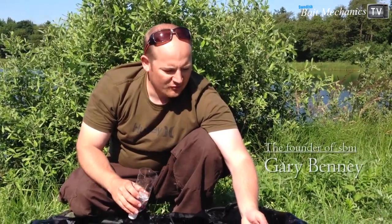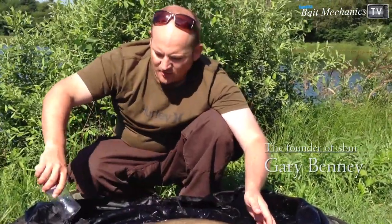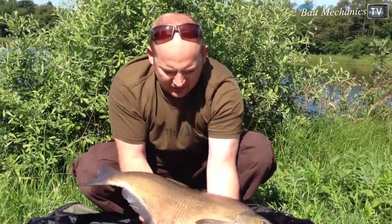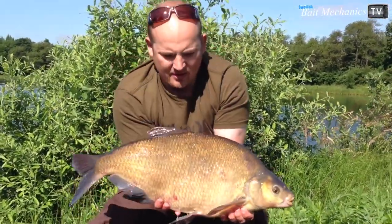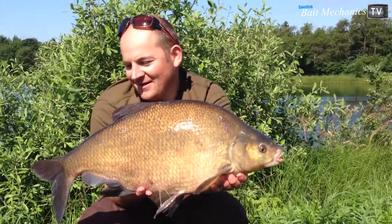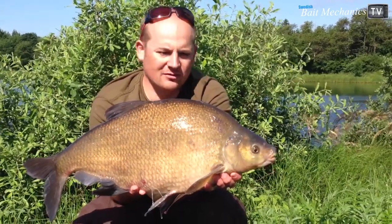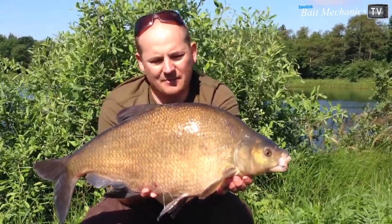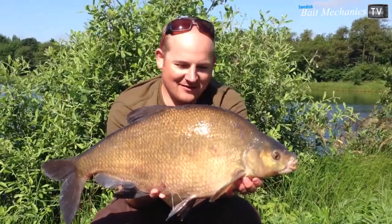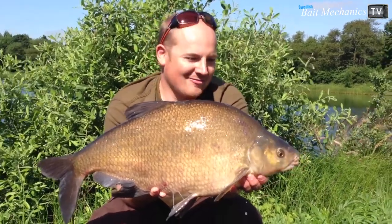We put the rods back out and we've got another double-figure bream — this one is 5.15 kilos, just over 10 pounds. Lovely fish, as you can see. Another big slimy bream! Fake corn soaked in SL dip with our lovely SL stick mixes. Absolutely chuffed with this one — another big bream. It's a personal best for me, so really, really happy.